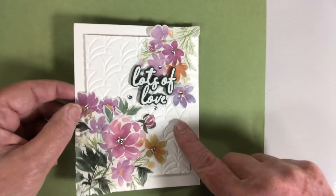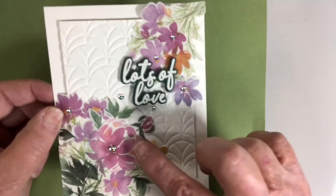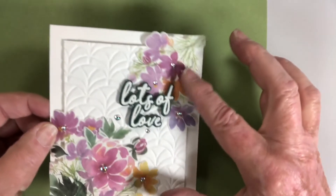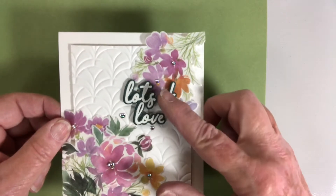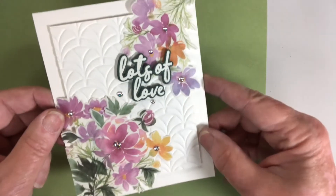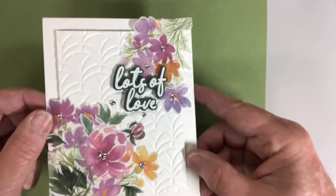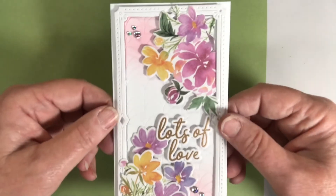This one is using the hot foil plate as a dry emboss, and then this is some of the washi tape cut with the die, heat embossed with white. Really pretty gems included with that package — so that's one.